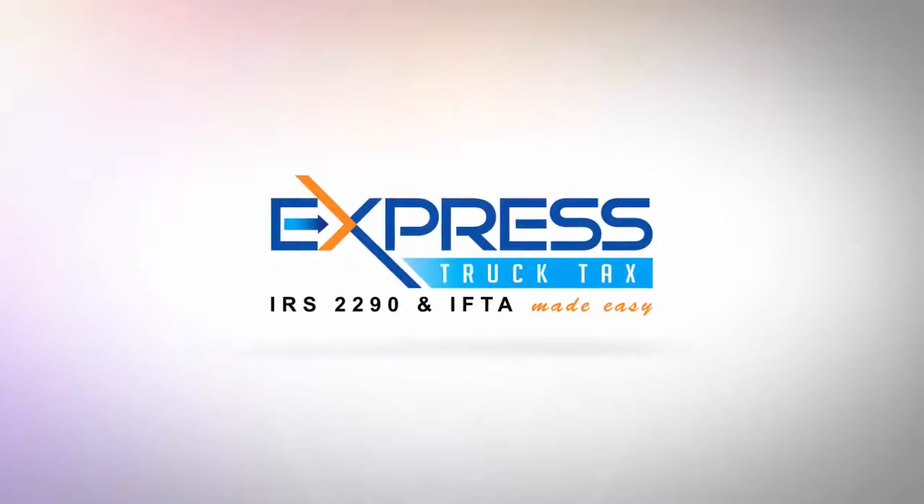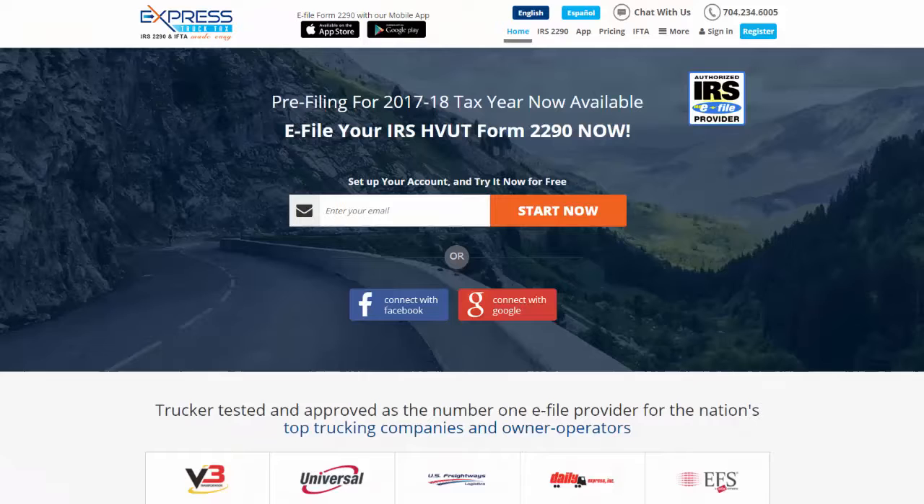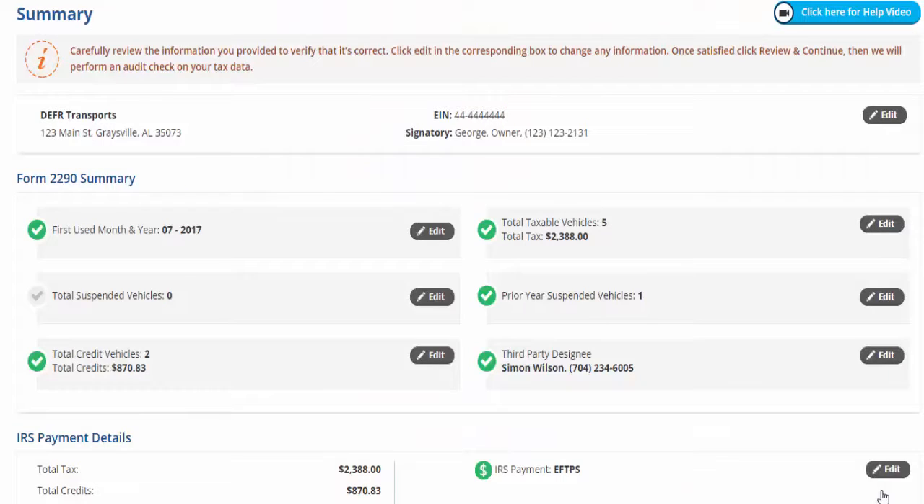E-file your IRS heavy vehicle use tax Form 2290 now using Express Truck Tax's innovative features and instantly get your stamped Schedule 1 today. Before transmitting your Form 2290, carefully review the information you provided to verify that it's correct.